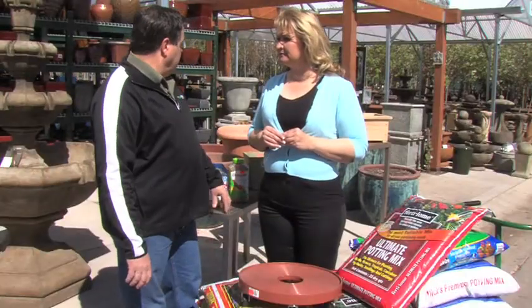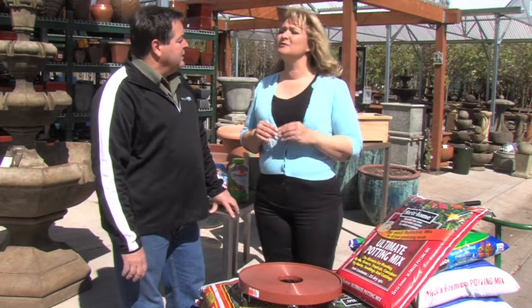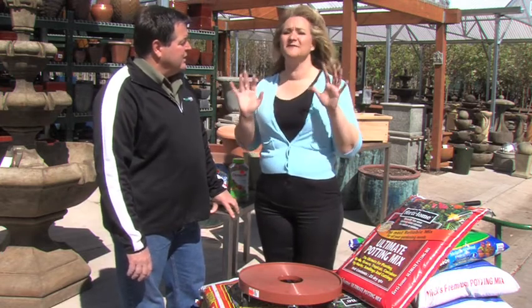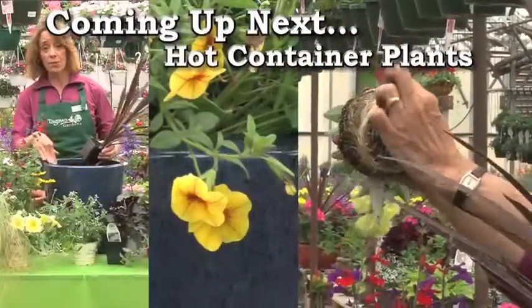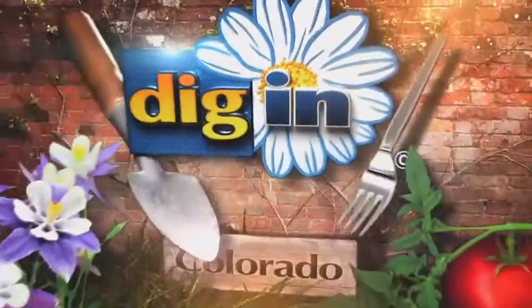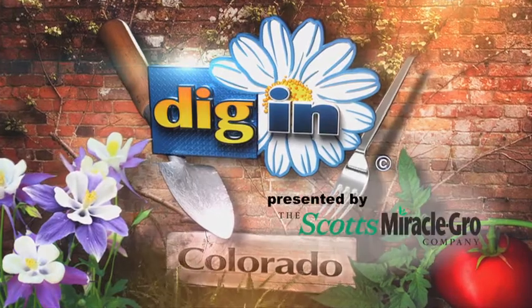That pretty well covers our subject matter on pottery today. We've talked about pots, and the best part is now we get to fill them. So coming up next: hot plants in hot pots. This is Chef Mick from Tony's Markets — we're working on container gardens today and I'm using chilies to make some fabulous dishes. We'll see you soon.